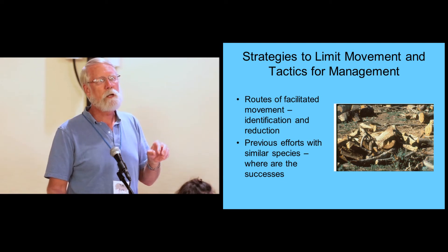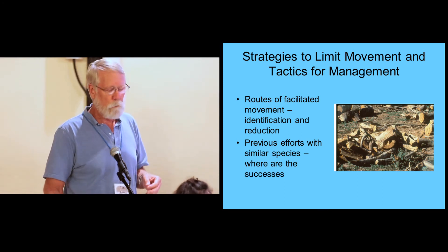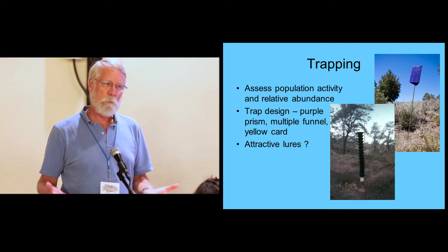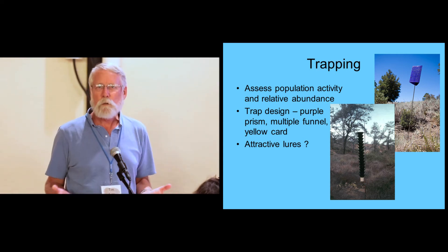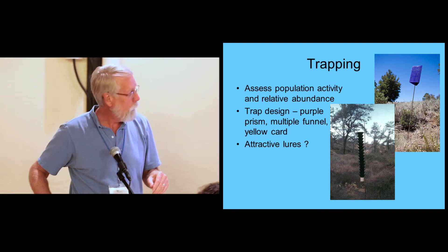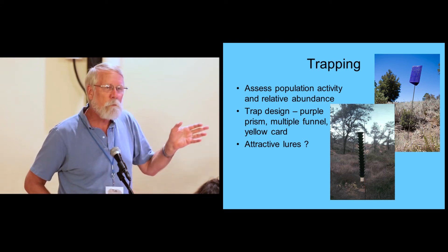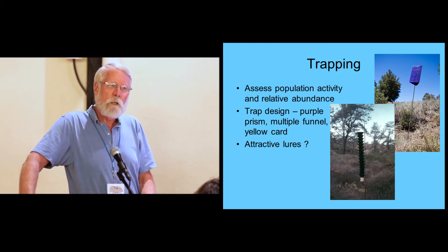Fortunately, there's been a lot of work on this insect complex in other parts of the world, and we're fortunate to piggyback on that work and repeat it here in California. One of the things that becomes very important is knowing the movement of the insect, knowing the population levels, and that means knowing how to trap the insect. Those of you that have used pheromone traps know they can be very effective in monitoring populations. There are a couple of trap types shown here — a purple prism trap used for emerald ash borer, and the Lindgren funnel trap used for many scolytids, bark beetles, and ambrosia beetles.